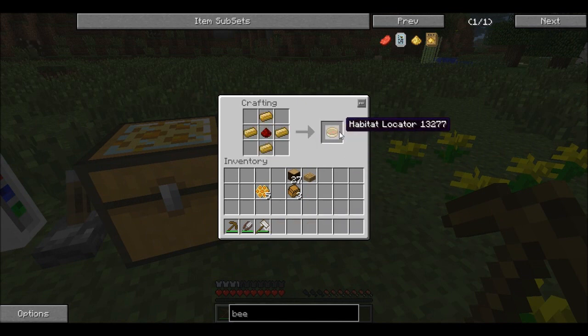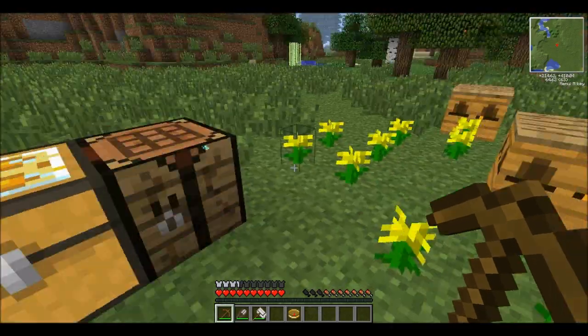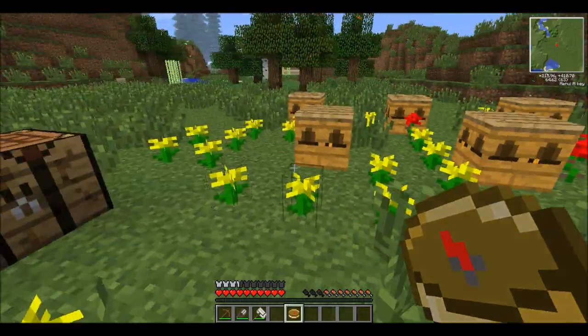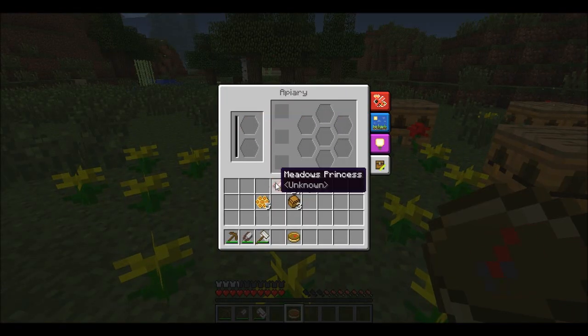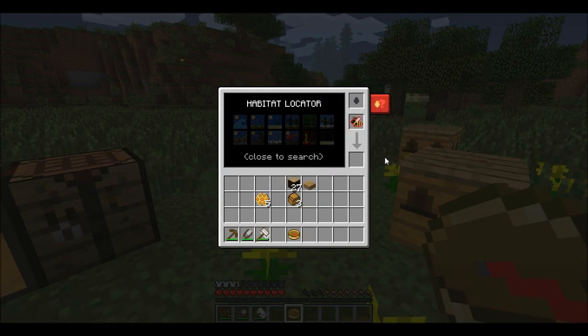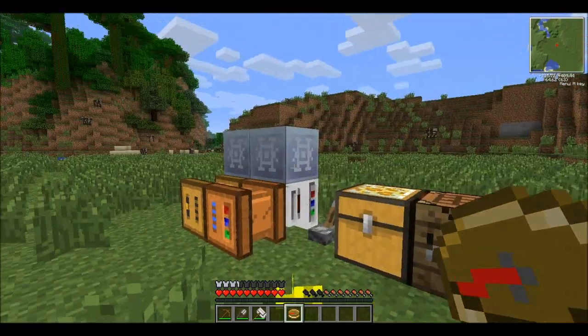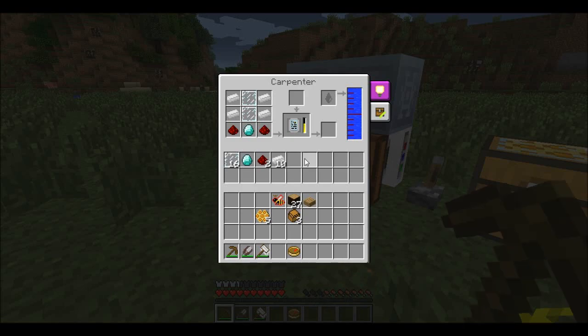The habitat locator: you pick it up, find it in your inventory, and you can see all the different biomes and stuff you can get. Basically this is so you can tell what bees go where. You can take a bee, open this up, put it in there — nothing will happen yet because we need honey first.